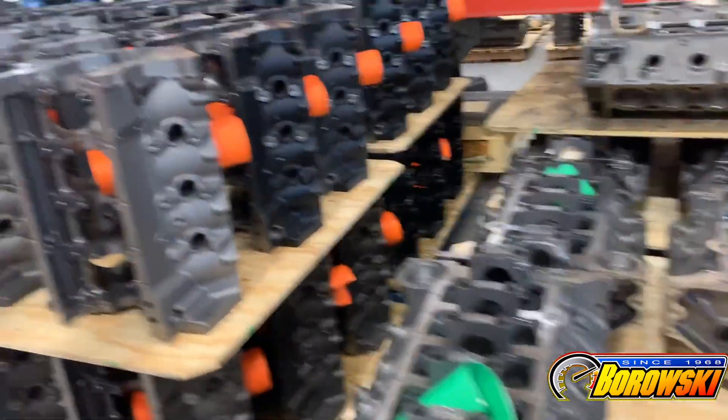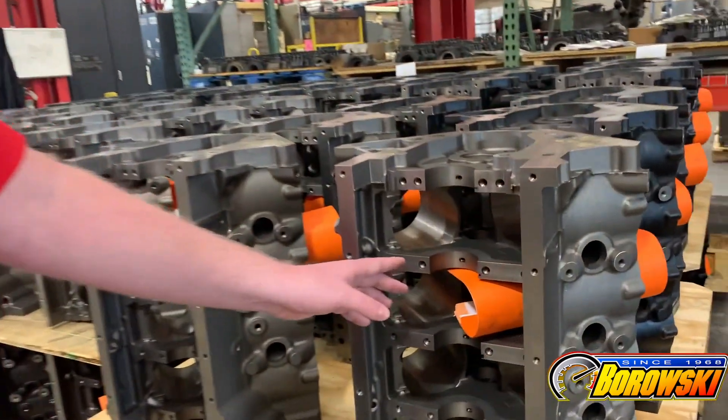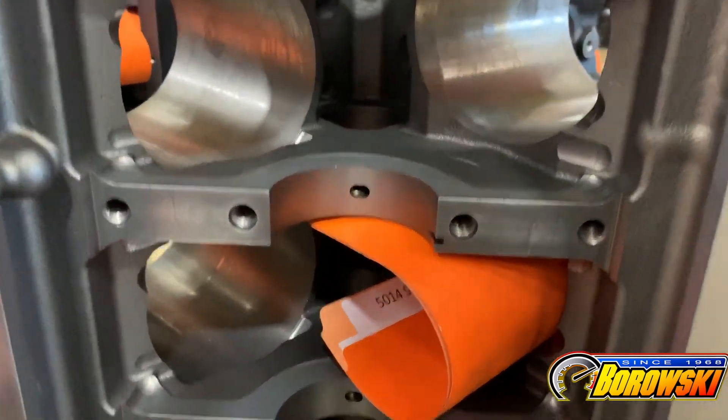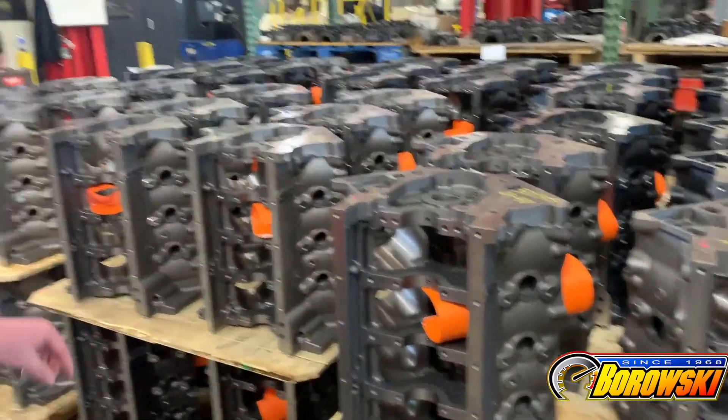Here are more of our LS Next SHP blocks. The mains are cut, oil passages are drilled, main fastener holes are added, the oil pan rails are cut, and the front surface of the block is cut now.